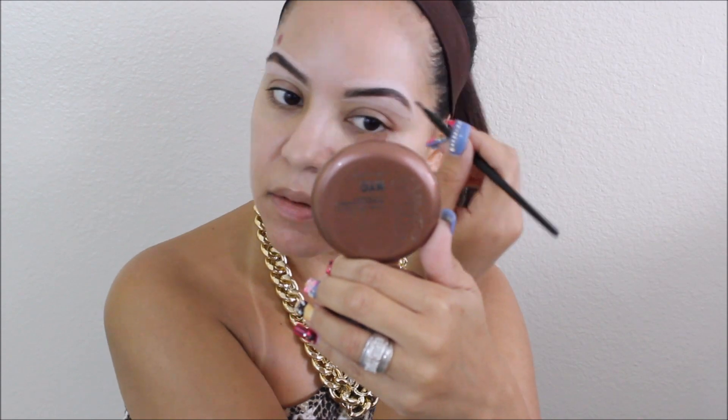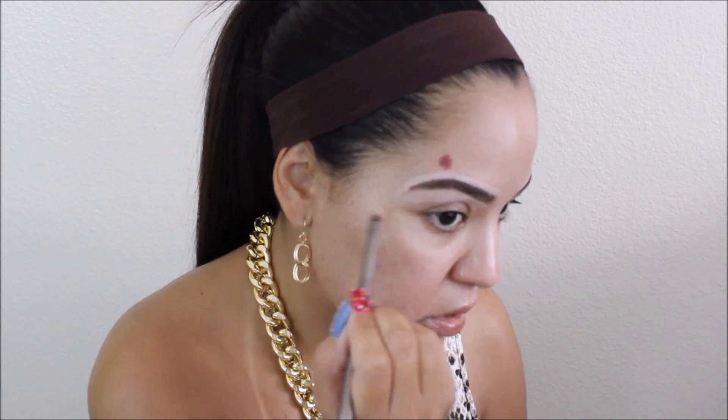I normally don't do my eyebrows on camera because it takes me a really long time, but I said I might as well do it for you guys. I do have a brow tutorial and I'll link that video down below if you're interested. Now I'm just cleaning up any mess I've made and making the line perfect, because I'm a perfectionist — that's why it takes me like 15 minutes to do my brows! Let me know in the comments how long you guys take.